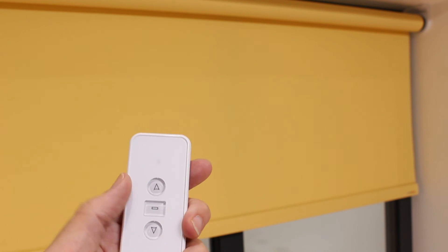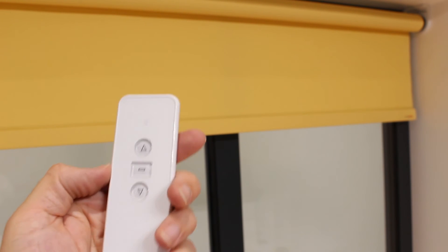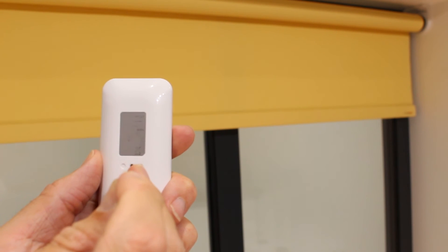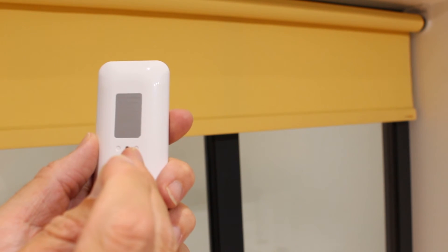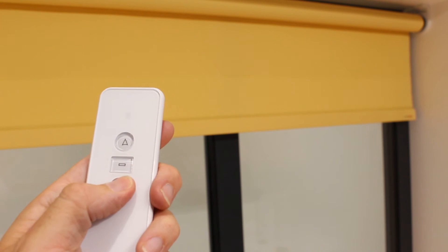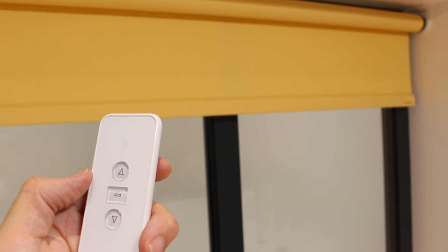To delete a limit stop, run the motor to the limit stop you wish to delete. Press and hold the prog button for five seconds. The motor will initially shunt once and then will shunt once more to confirm the action. This limit stop is now deleted.